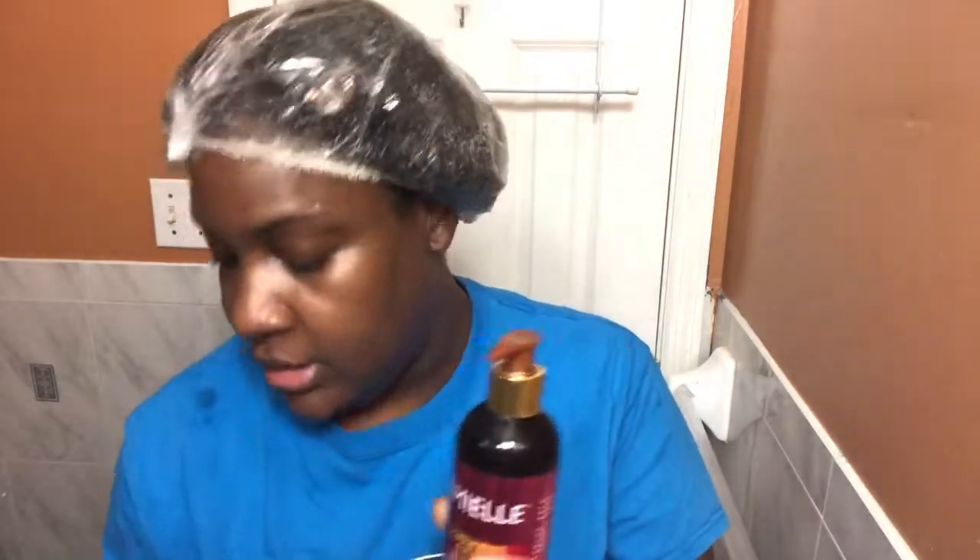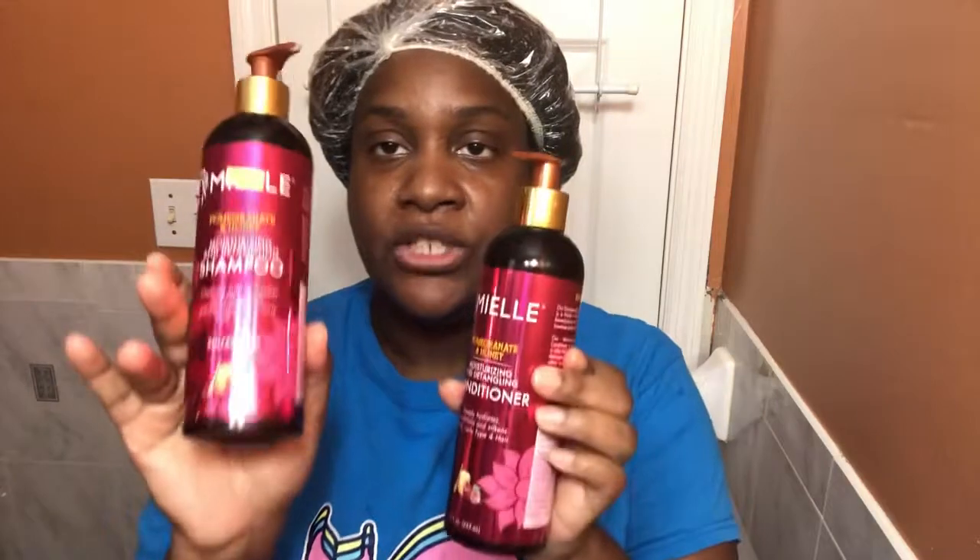For today's wash day I'm going to use the mild leave-in conditioner — this is what I'll apply afterwards. Then I'll do the shampoo and conditioner. I went ahead and did my shampooing and conditioning, and this is what it looks like.